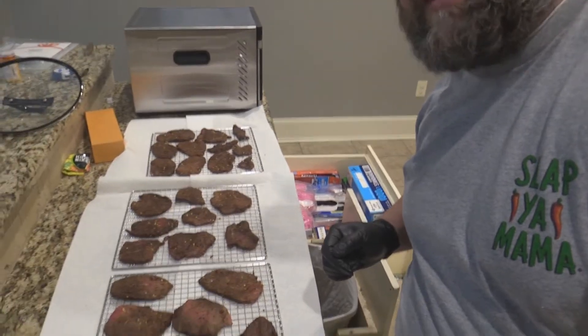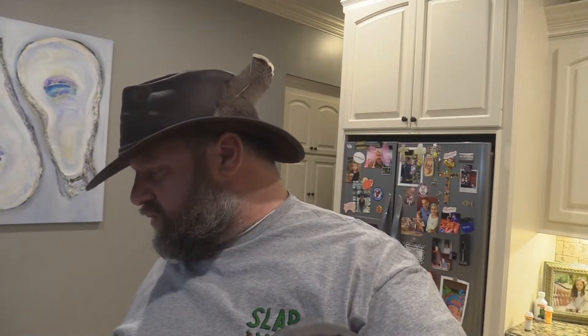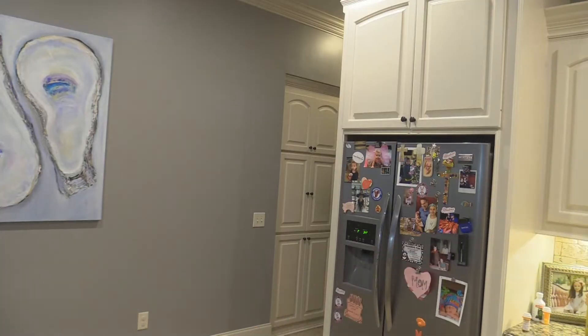I have one of those round stackable dehydrators and I think she's a pain to deal with. This one I'm loading four trays, but it came with six stainless steel trays — really nice — and some plastic ones too for doing fruit leathers and things like that.